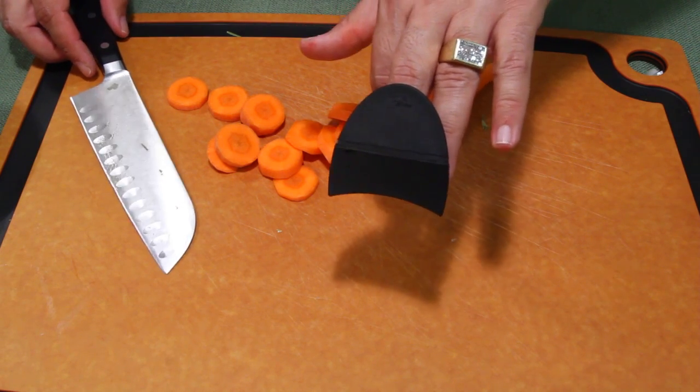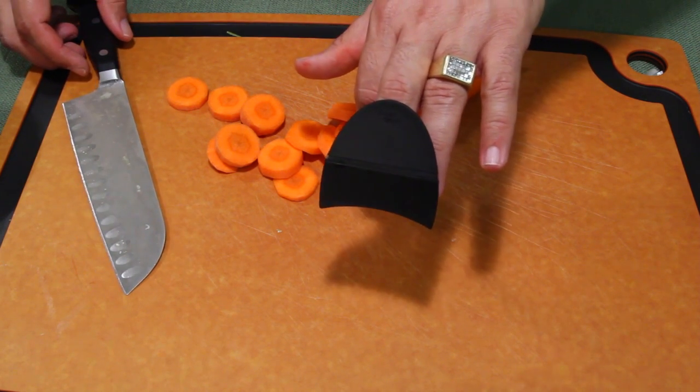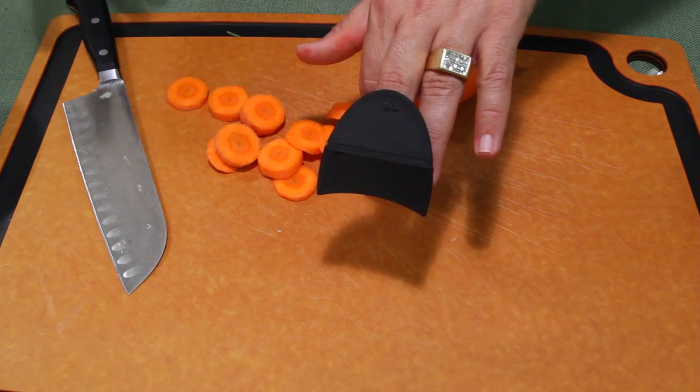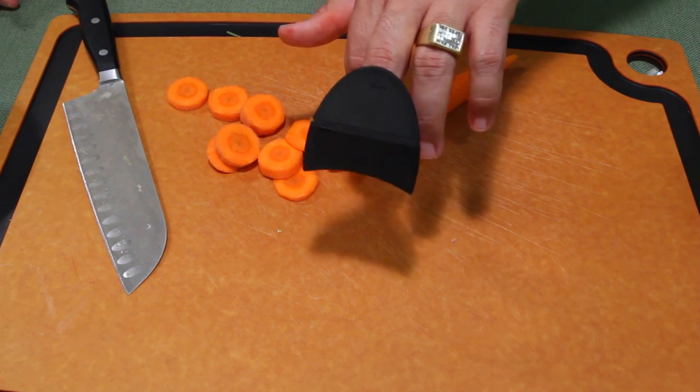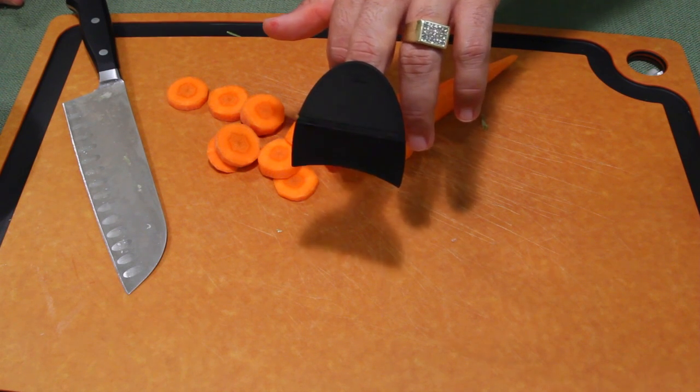I've done carrots, celery, and onions — pretty much anything, it's gonna work. It was like six or seven bucks on Amazon. Congratulations Jamie Oliver for a good product — works for me. Talk to you guys in the next episode.